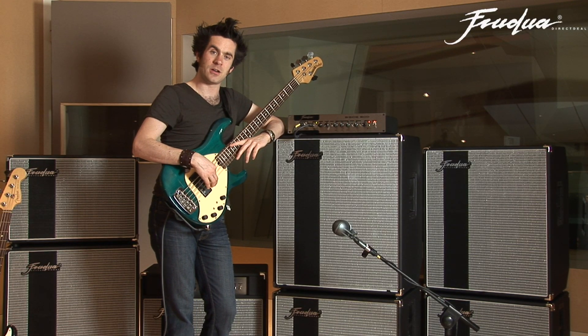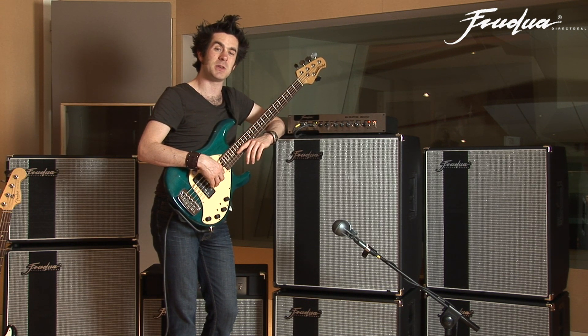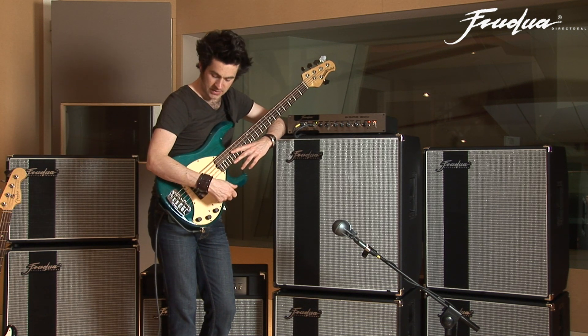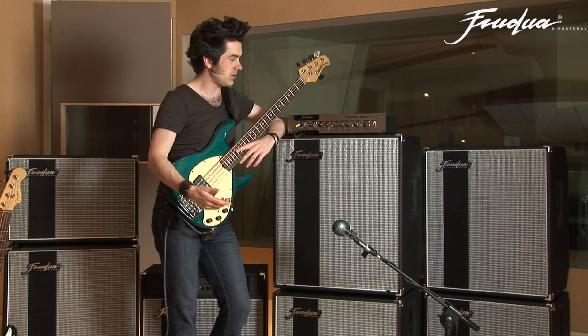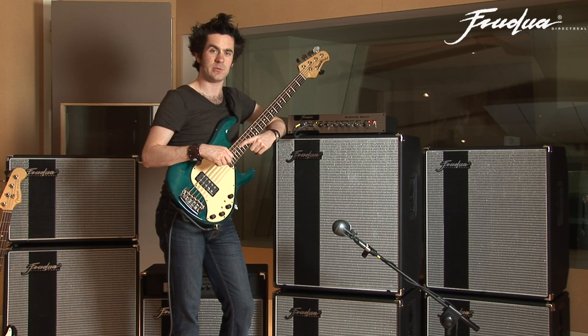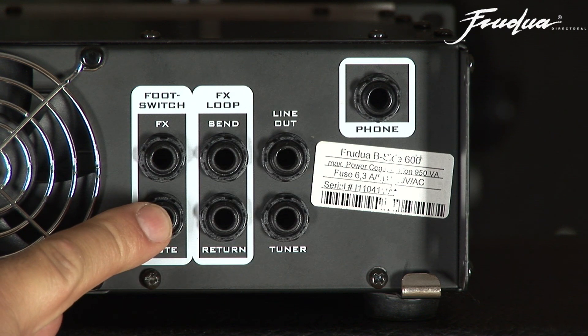This function is also a lifesaver if you need to change basses on stage — that banging noise whenever you pull the cable out is something nobody wants to hear on a gig, especially on a big gig with a big PA. So you hit the mute button and you're safe to switch basses. This can also be controlled using a footswitch, but that's covered in more detail when looking at the back panel.